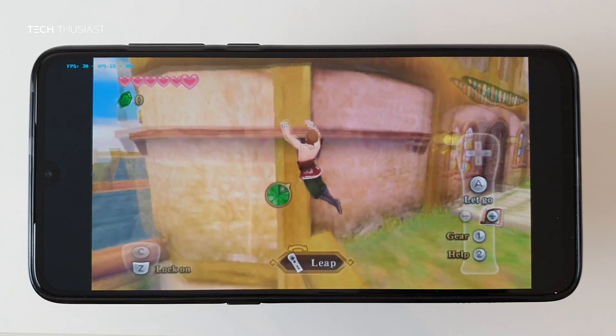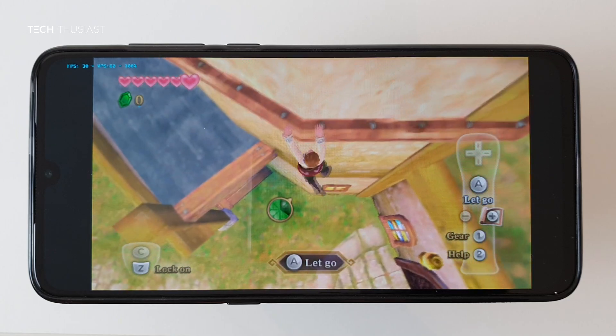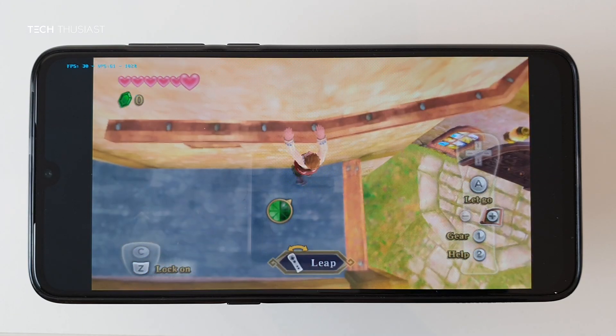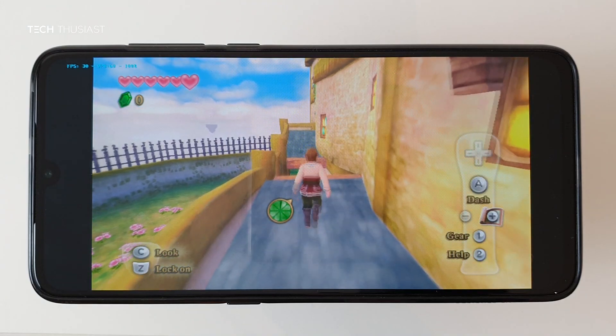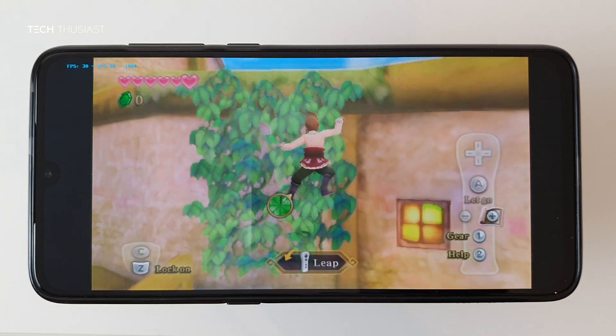Looks like I need to do a swing action to move over — I haven't mapped that yet, hopefully I don't need it. Let's do a runner. So far, so good.